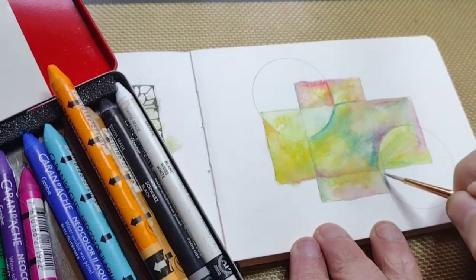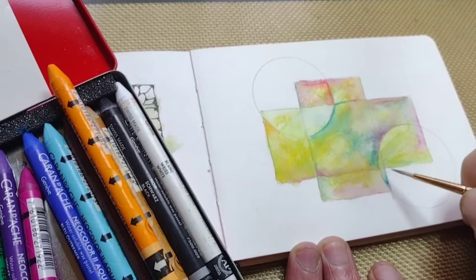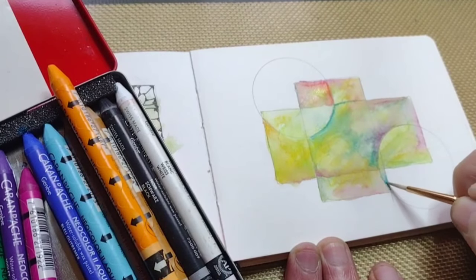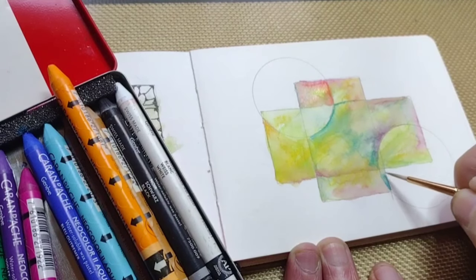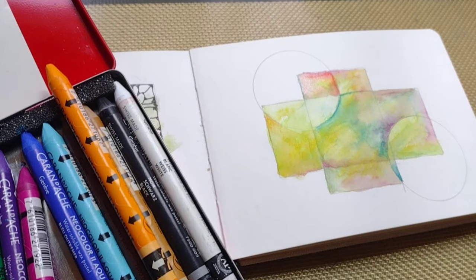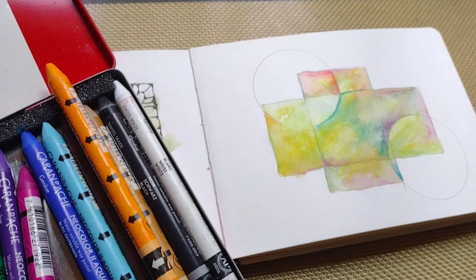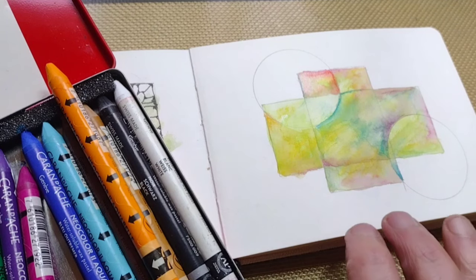Here is an example of a controlled approach to doing your wash with the Neocolor 2s. First I do a little bit of color, then I go in with more water and spread it out, and then I add a little bit more color.